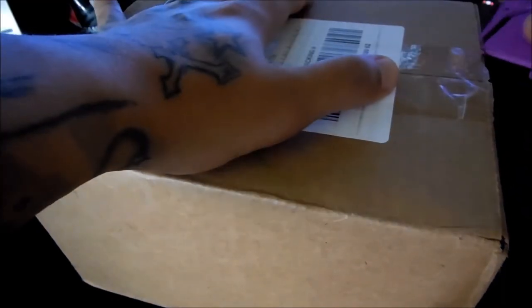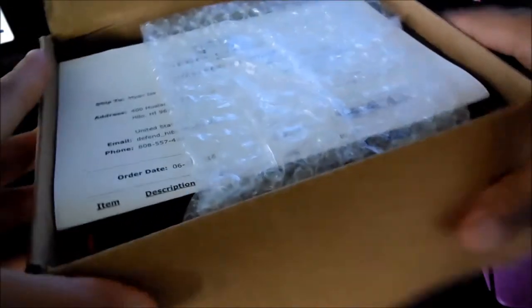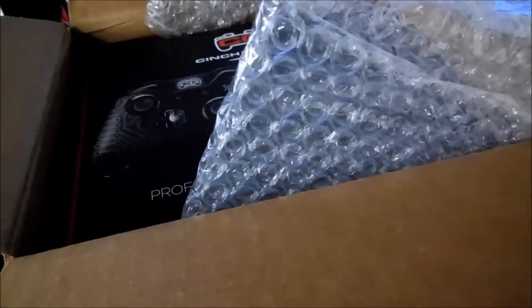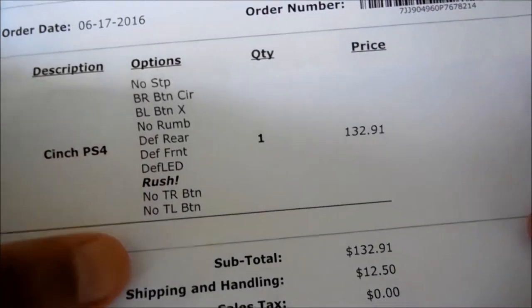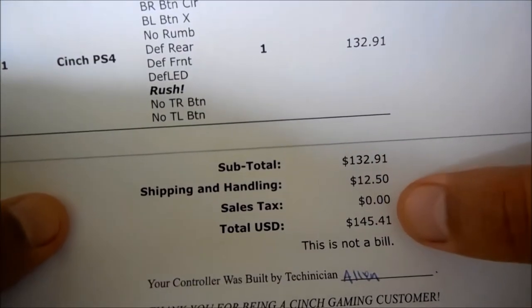Hope you guys enjoy the unboxing. All right guys, here we are with the box itself. I know you guys can see it's already been opened outside. Hopefully you guys can see — this is not my address, this is my work address. The order number is 145.41 — wasn't lying about that, everything came out to $145.41. Thank you Cinch Gaming. Here is the actual box itself.